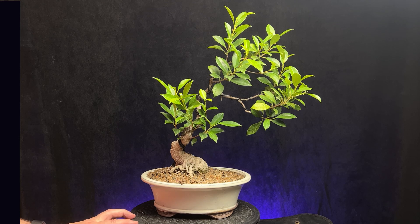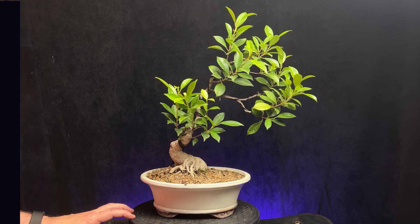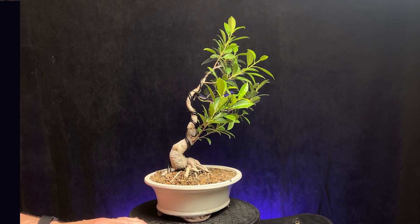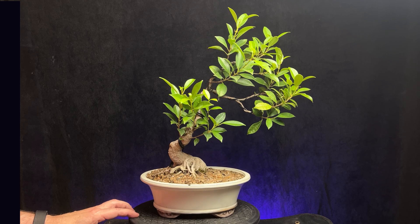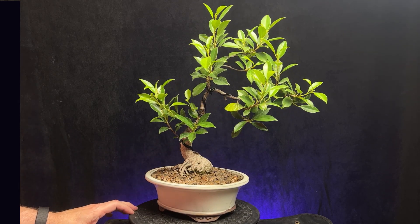Hi guys, welcome to a new video. Today we're going to look at one of my ficus trees. This one has been with me for several years and it's taken quite a different look.